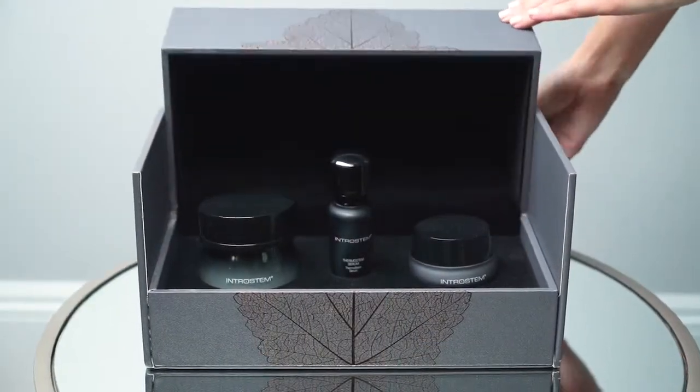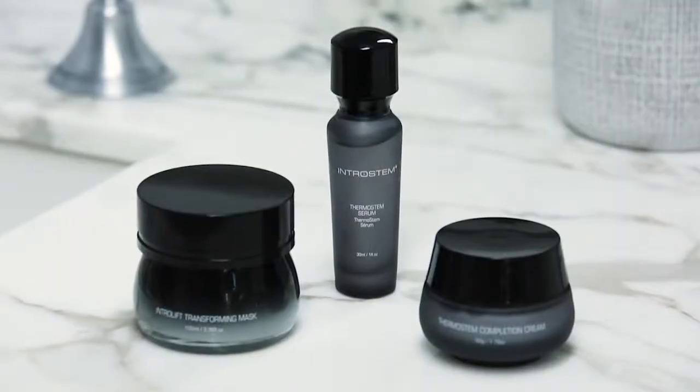I want to let you in on a little secret — the ThermoStem Collection by IntroStem. It's an at-home mini spa facial that I've been using to purify and detox my skin. I love this invigorating collection because it has a warming activation effect that makes it feel like my skin is being thoroughly stimulated from the inside.